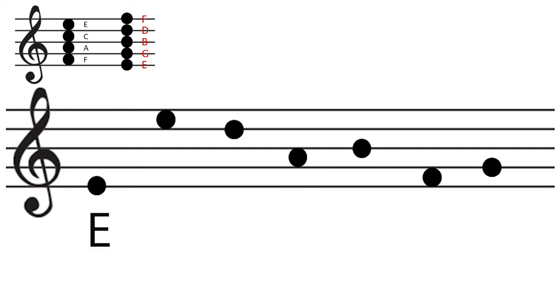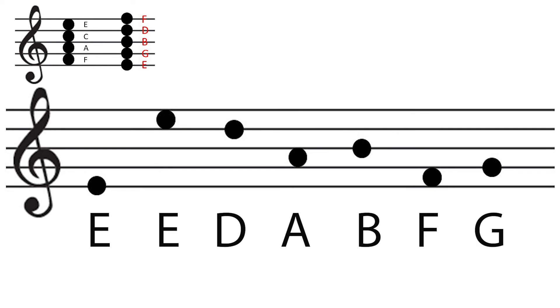That's it. Time's up. Don't write any more. Let's see what the answers are. The first one is E. The second one is E. The third one is D. The fourth one is A. The fifth one is B. The sixth one is F. The seventh one is G.